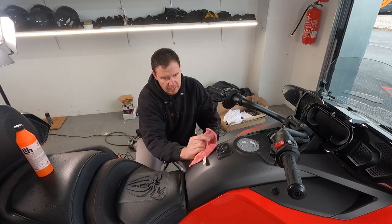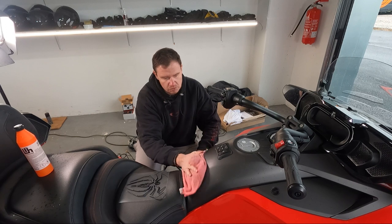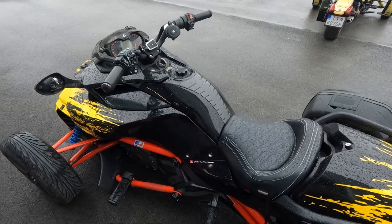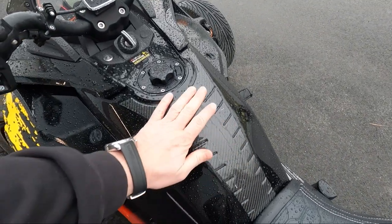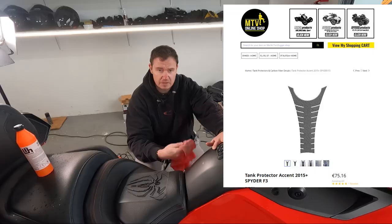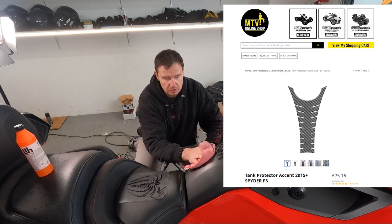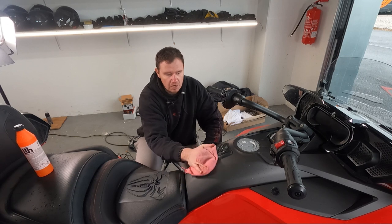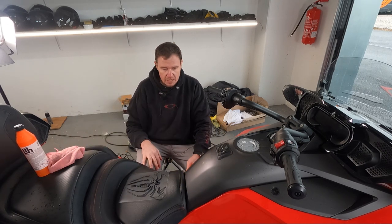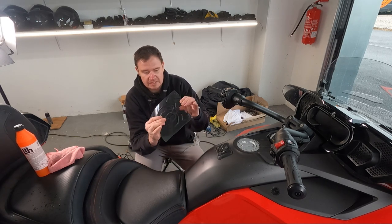Ever since the F3, F3T, Limited, or Limited Special Series — ever since BRP started putting this controlling panel right over here — I cannot use the one tank protector that I love. I would actually use that one in the raw option, but ever since this controlling panel is there, that brand didn't come with a pre-cut solution for the F3T or Limited with this controlling panel. That's the reason why we are using this one.